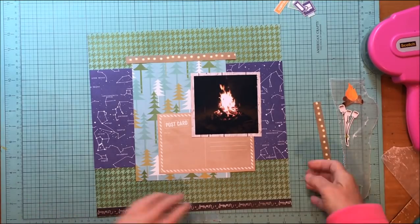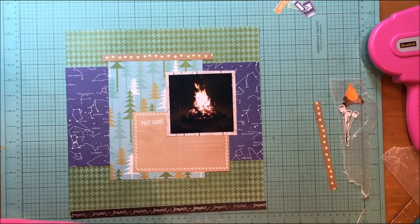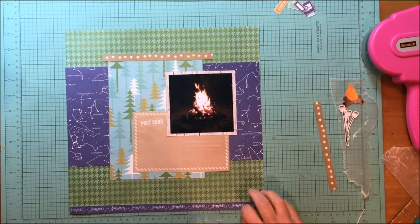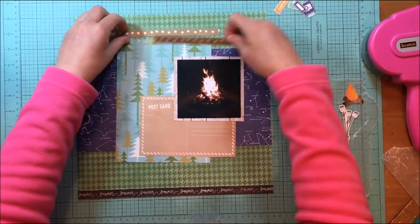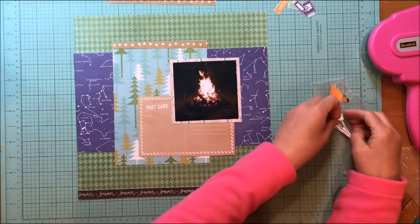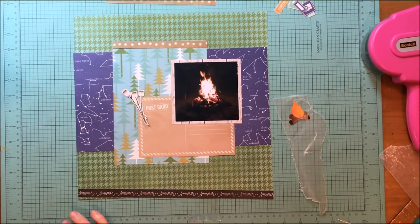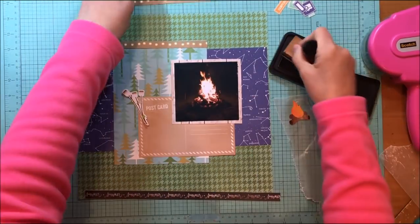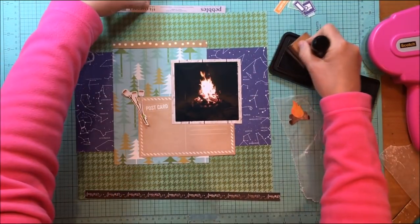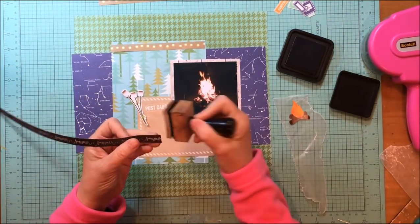That border strip is from the quilt paper, which is the same paper as the houndstooth paper. I thought about using a blue border strip but didn't care for it as much. I really like the black because of the black in the picture — it just helps neutralize things. At the top I added a little border strip with fairy lights, which is the Summer Camp paper from this collection.